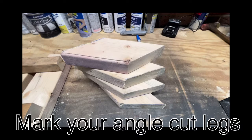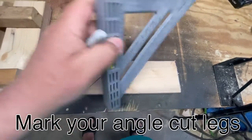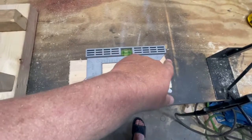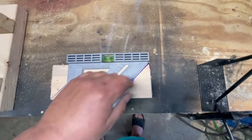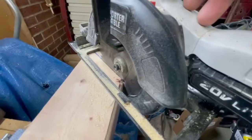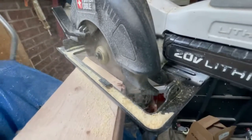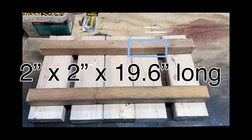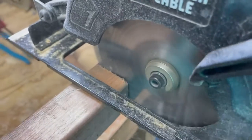Now it's time to do your legs on the table. Get your square and mark your lines on a 45 degree angle and then you can cut them. You will need four at six inches long. Now we're gonna cut the 2x2s which support the benches — they're gonna be 19 and a half inches long. Mark them and cut them.